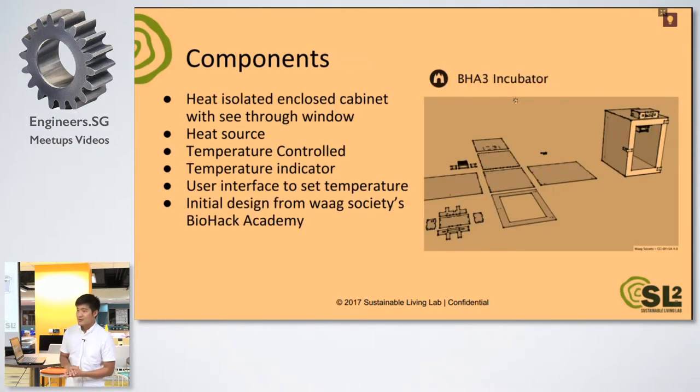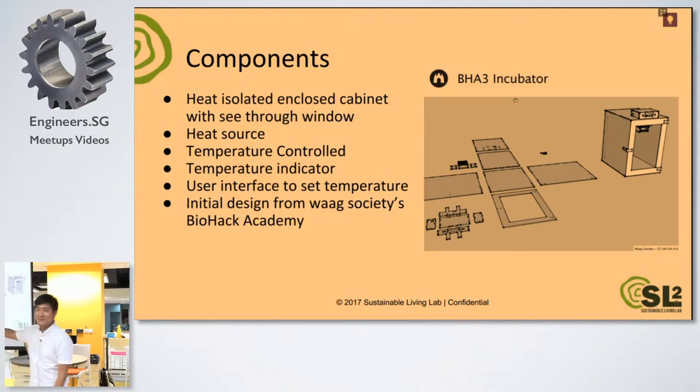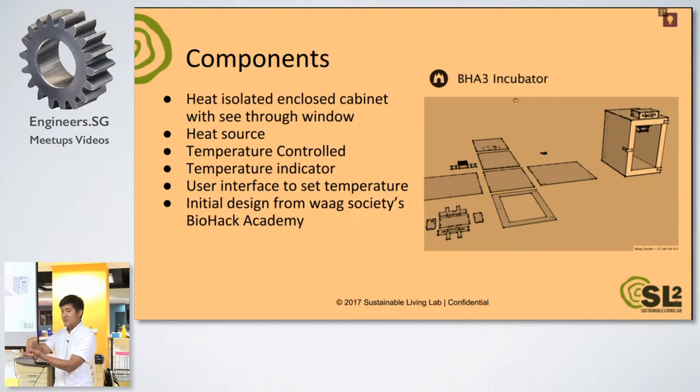To build our incubator, we first checked out online, and we realized that there's this online course on DIY bio by WAAG, or WAAG Societies — it's called Biohack Academy. They run this from Netherlands, but they have centers in some parts of the world like China, Tokyo, and Korea. We thought, hey, this is good — we can try to get some of their designs and make it ourselves as well. For the incubator, this is what they have. We got inspiration from here and just modified it according to what we have.